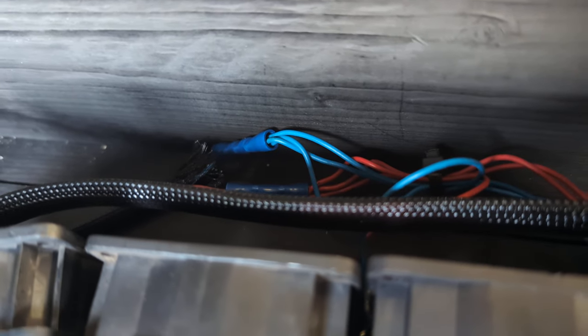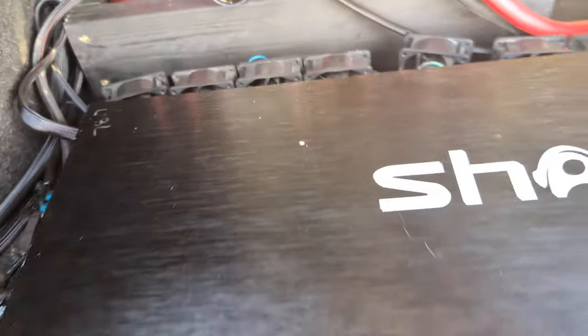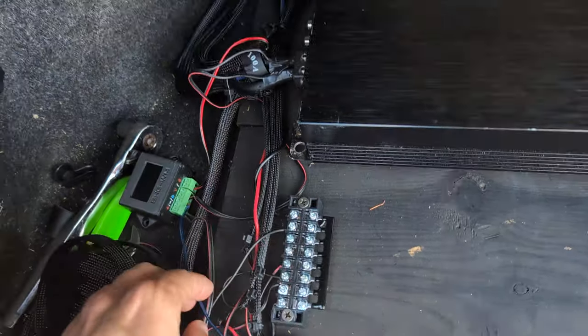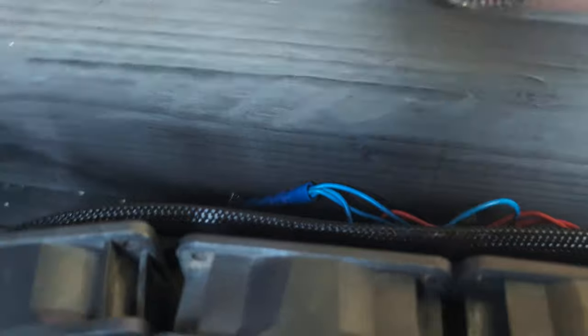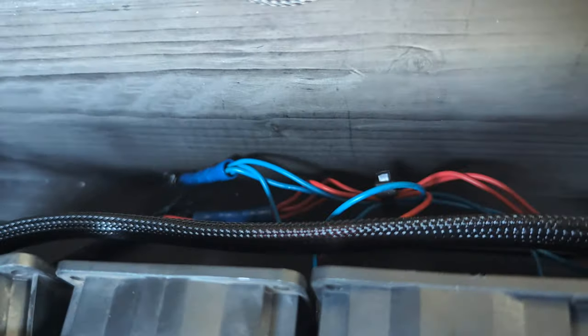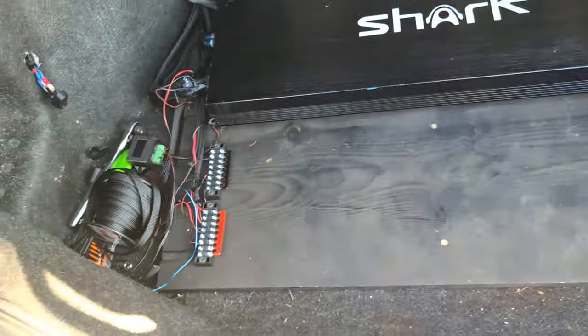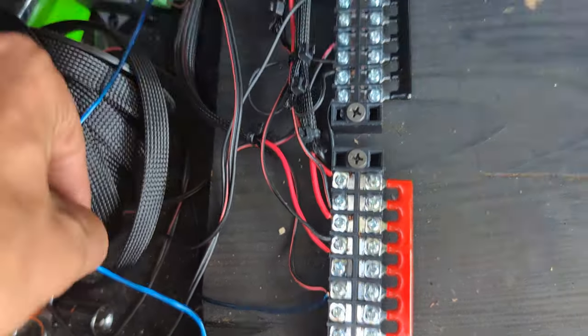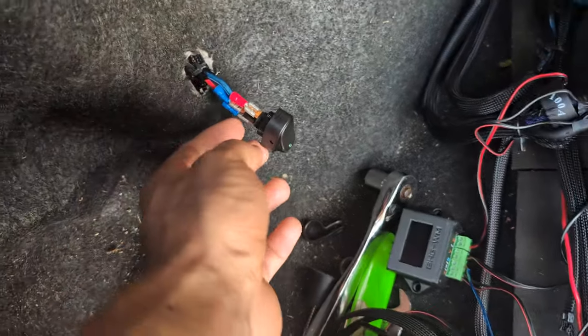You can wire them backwards — they're just 12 volt DC fans. I made the blue wire ground and the red wire hot. I've got three of them wired in so they all turn on together, which makes things easier. I've just got a lot of slots on the switch.